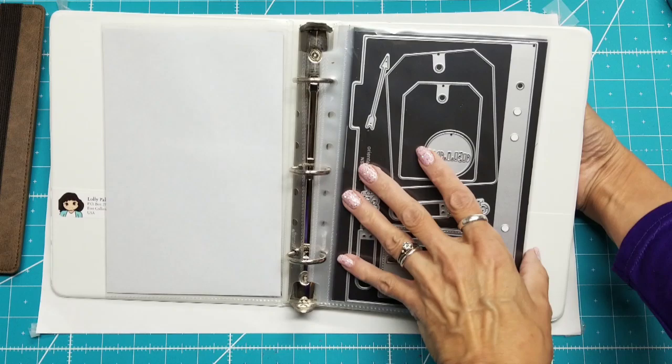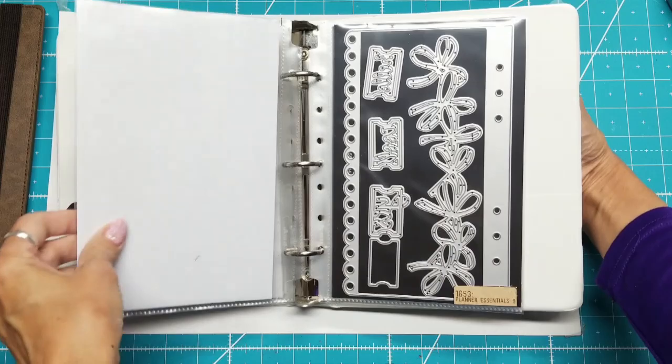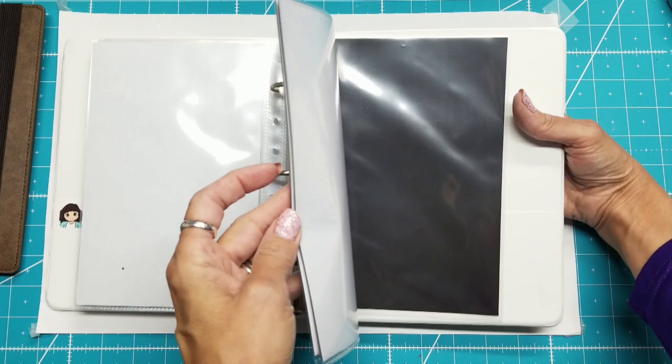Planner Essentials Three, Planner Essentials Seven, Planner Essentials Eight, Planner Essentials Nine, Planner Essentials Ten, Planner Essentials 18, Planner Pocket One — and then I just have three more of the magnet sheets in there ready to go.